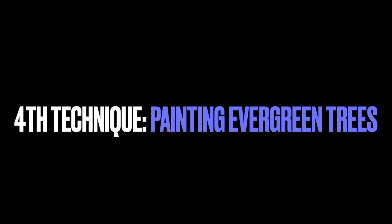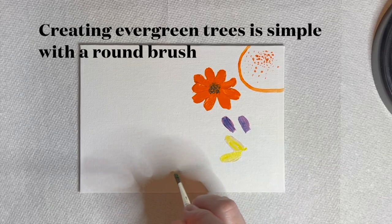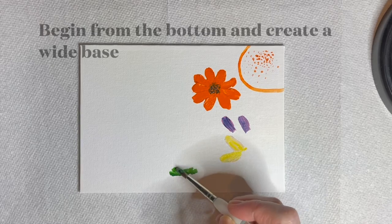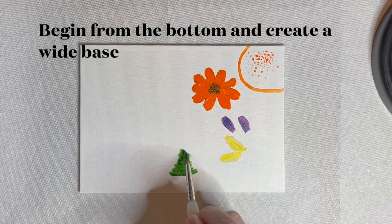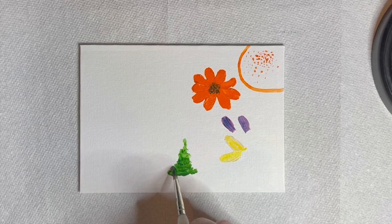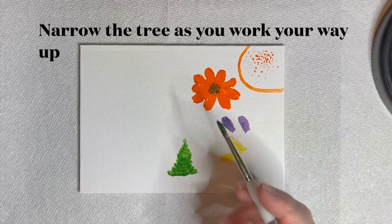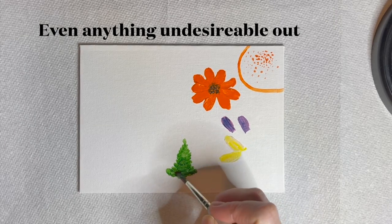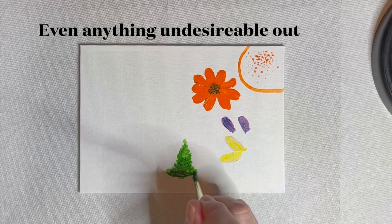The fourth round brush technique is creating evergreen trees. Pine and other evergreen trees are simple when painted with a round brush. Begin by using a stamping motion in a horizontal line using leaf green. Start from the bottom of the tree and work upward. Narrow the tree's width as you work your way up. Even anything undesirable out by balancing each side's visual weight. Use varying shades of green to create highlights and lowlights.